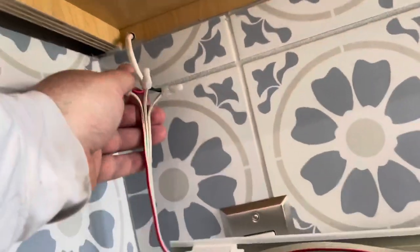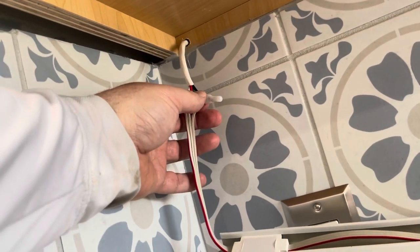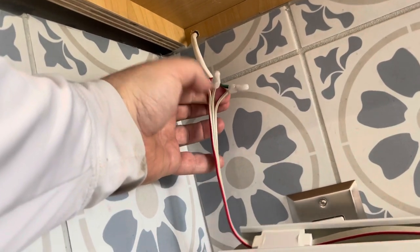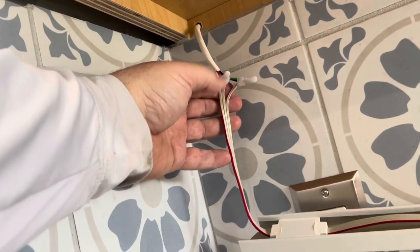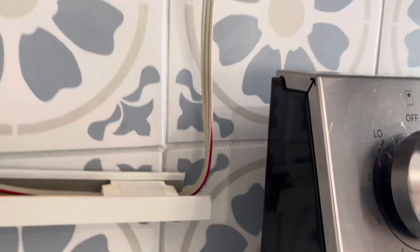I have it all wired up — black and green to ground, white to center communication, red to red — jumping down to three lights, and then the other side as well.